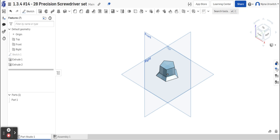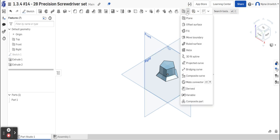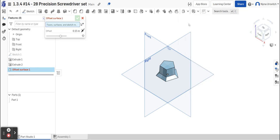The part ends at a circle, but you need to transition from the pentagon to the circle — that's done with a Loft feature, which allows for a smooth transition. In order to use the Loft feature, you also need to do an Offset Surface. The Offset Surface creates a plane in the middle of the air that allows us to draw on. So go to Offset Surface.